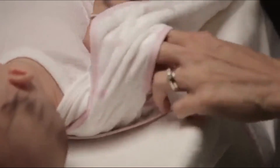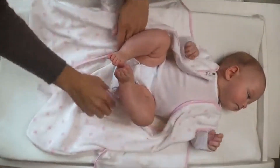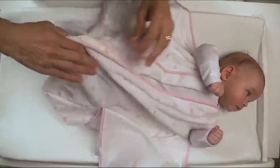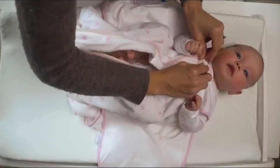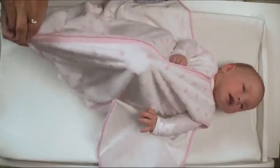First, put your baby's arms through the Sleep Sack Swaddle armholes. Its sleeveless design helps to reduce the risk of overheating. Second, tuck her feet in and zip the zipper from the top of the Sleep Sack Swaddle to bottom. Its inverted design makes it easy to access her diaper for diaper changes.